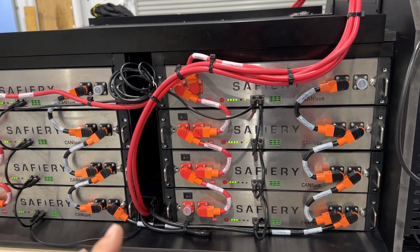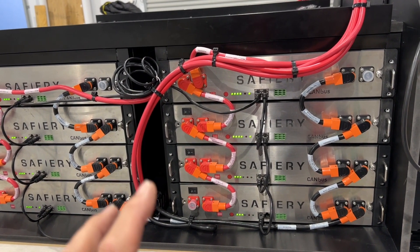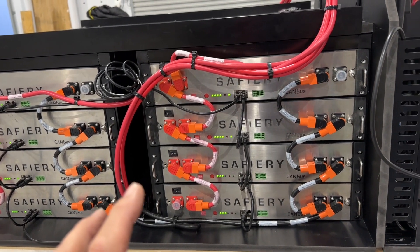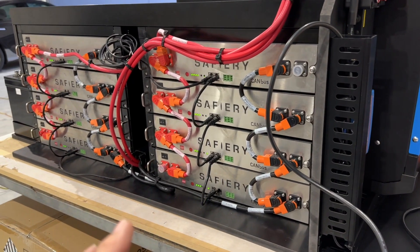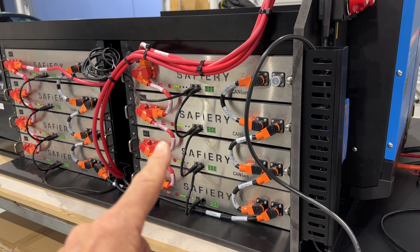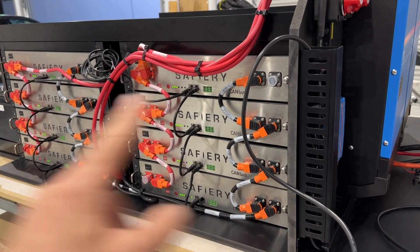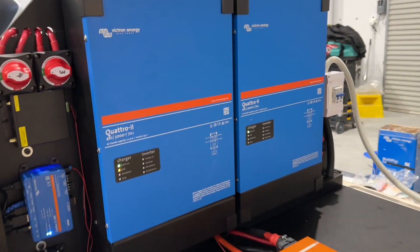Altogether here there's a huge amount of power. We've got 16 batteries at 2.4 kilowatt-hours each, so that's 40 kilowatt-hours. In 12-volt equivalent, each one of these is a 200 amp-hour battery — there are 16 of them, so that's 16 200-amp-hour batteries. Everything's up online with our modem.